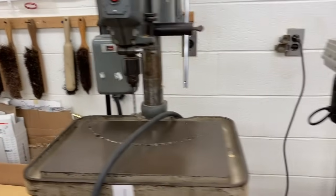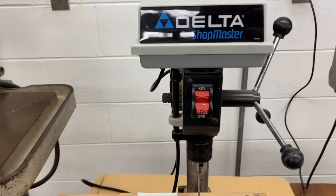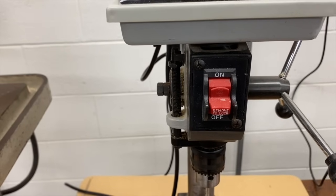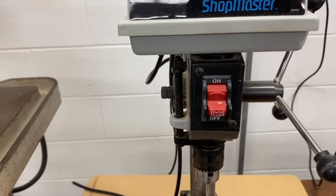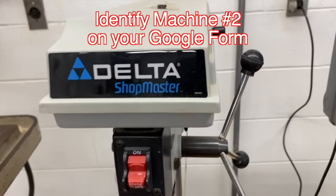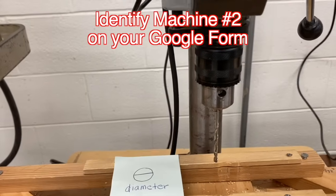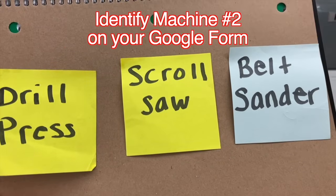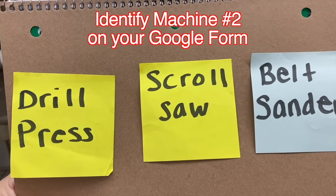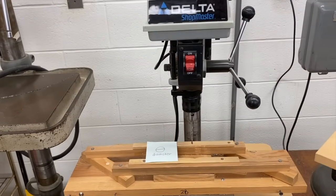Let's move to the second machine in our room. It has an on-off switch — this one's different, a toggle switch that you have to push up instead of the push button on the first one. But it has a handle that you spin to move a drill bit down. Is it a drill press, a scroll saw, or a belt sander? If you said drill press, you're correct.